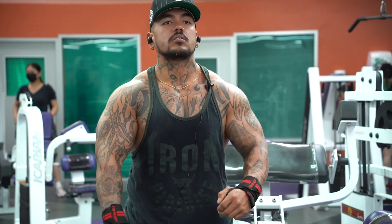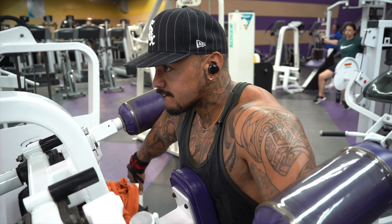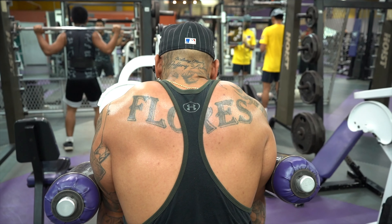So we're gonna hit rear delt flies right here on this machine. We're gonna do four sets, ten reps. Contract the rear delts. Let's go.